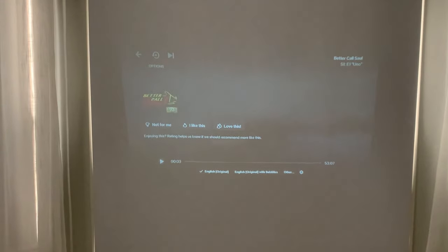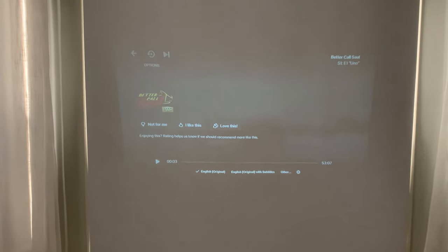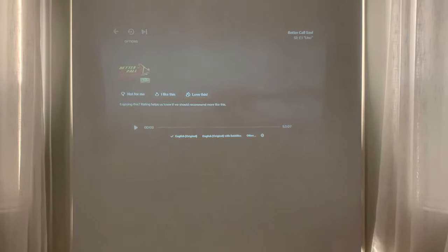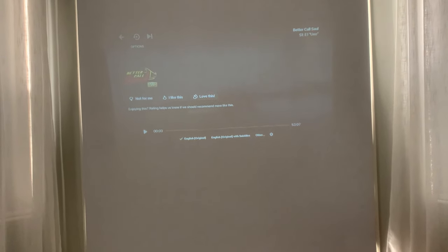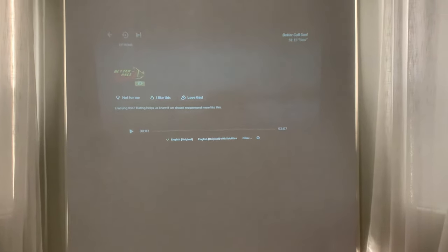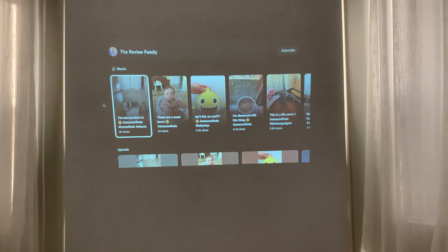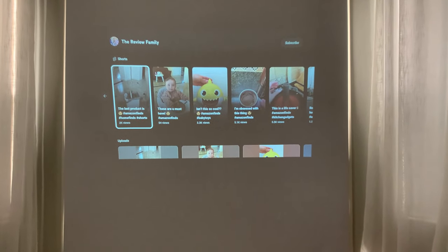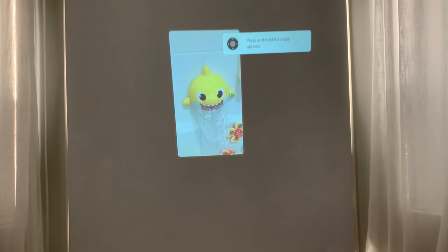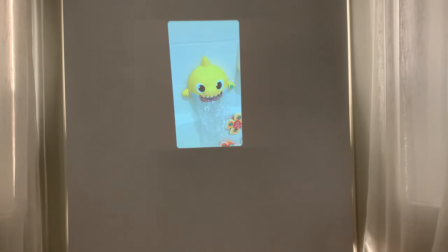Right now it's set up to project onto the shade we have, which I know isn't the best surface. And as you can see it's still bright out, but I really want to get this review done. So I'm adjusting the focus here to make sure you can actually see it properly. There we go — focus is adjusted. I'm going to play a video we have the rights to — from our own YouTube channel.